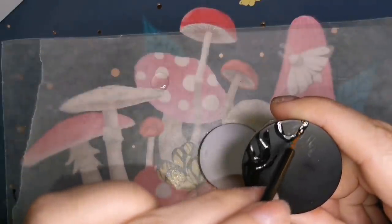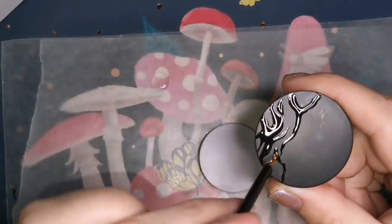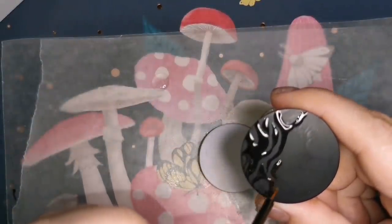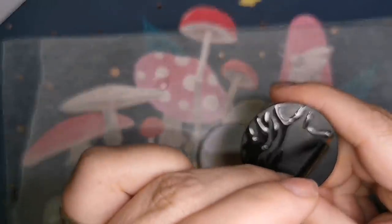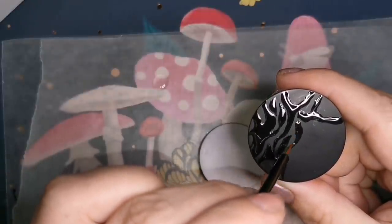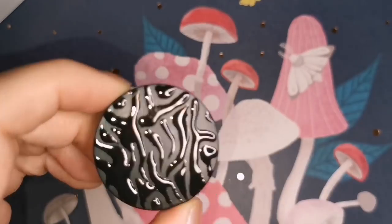You do need the gel polish that needs to be cured with a lamp. If you've been doing my fairy tutorial or anything where I use foils, that's the same lamp I use for this. I used to be a nail fanatic before I started painting rocks, so I always had an unhealthy supply of nail stuff. I'm just incorporating that into my rock art because I still love it — it's beautiful and sparkly and colorful and fun. That's why you see a lot of nail stuff in my paintings.